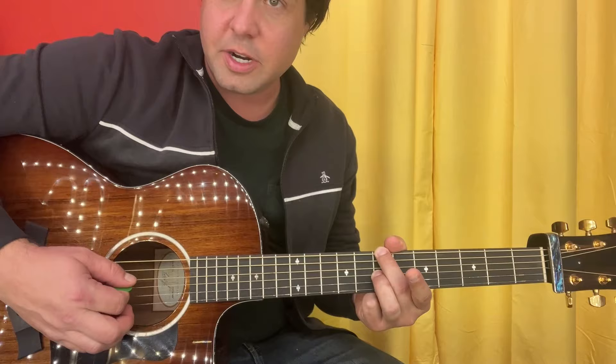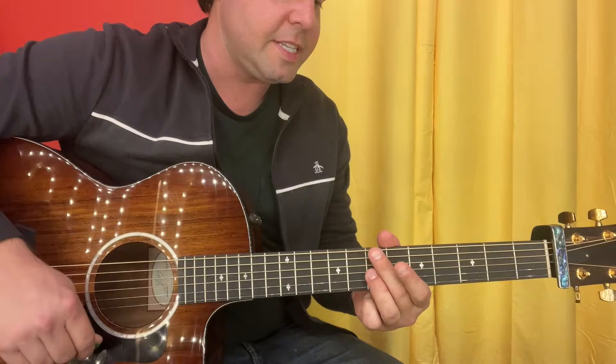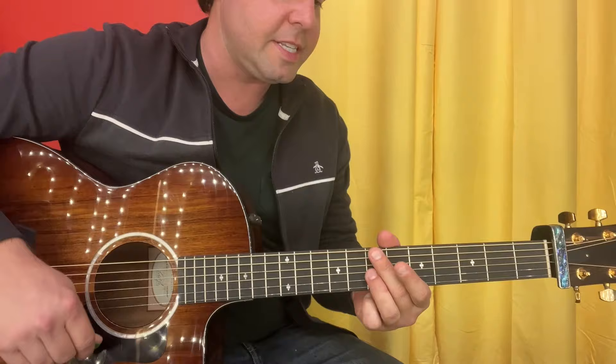We want to hear the D string — yes — and the G string — yes. B and E — no. So you can just go ahead and give the whole thing a strum, and then a boom. So that's 7, 7.